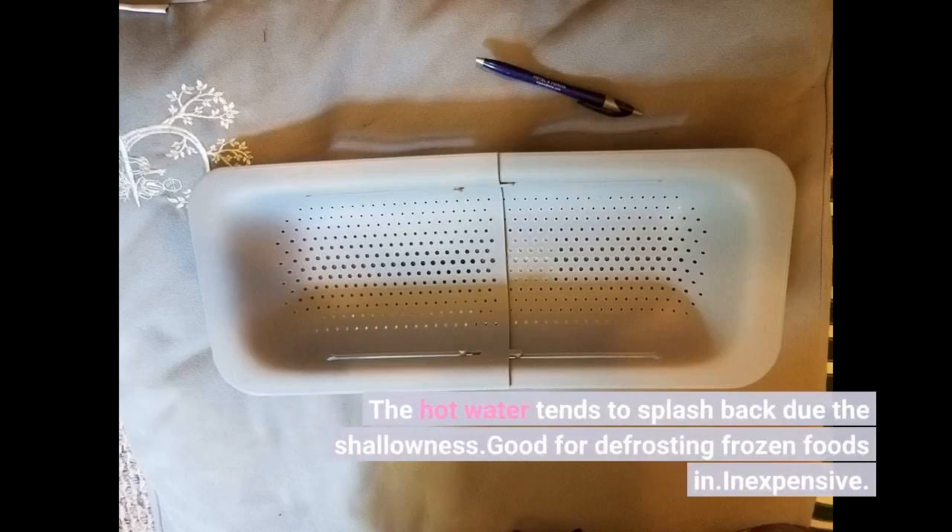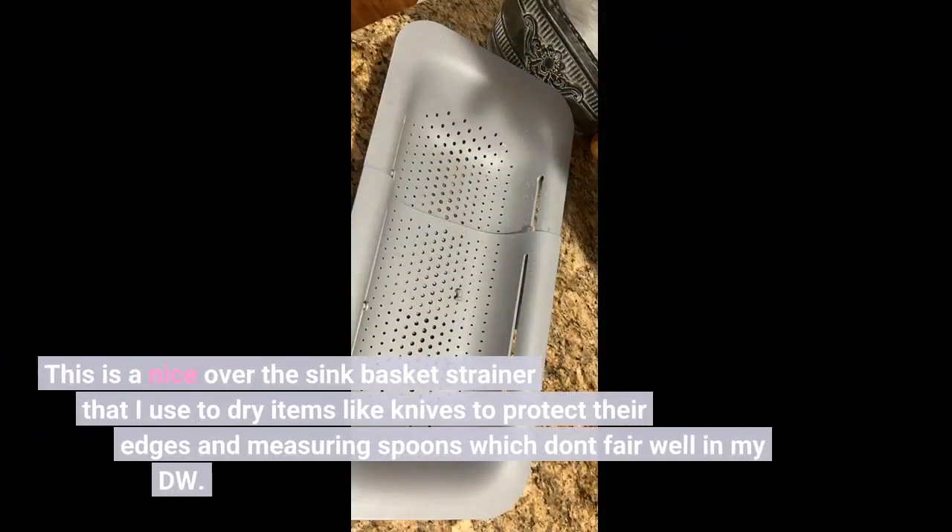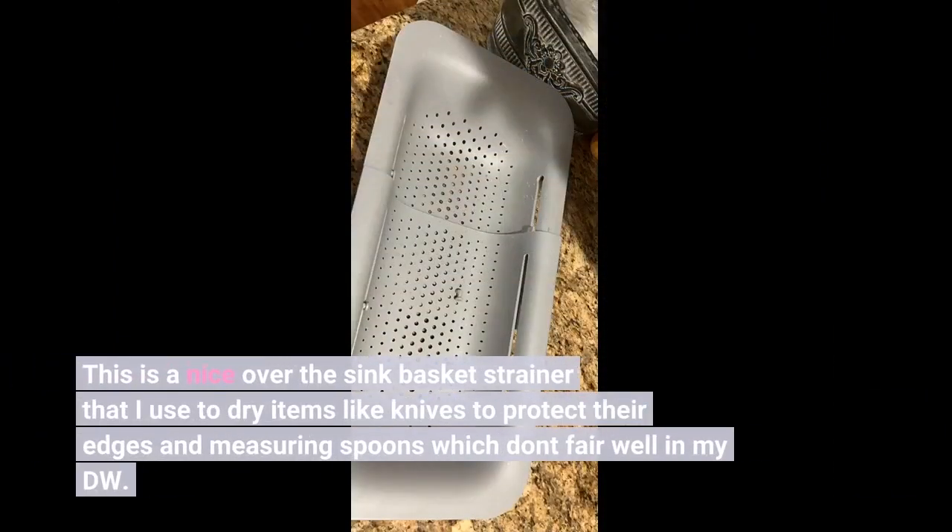The hot water tends to splash back due to shallowness. Good for defrosting frozen foods in. Inexpensive. This is a nice over-the-sink basket strainer that I use to dry items like knives to protect their edges and measuring spoons which don't fare well in my dishwasher.